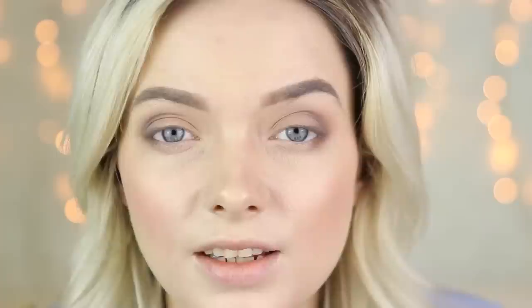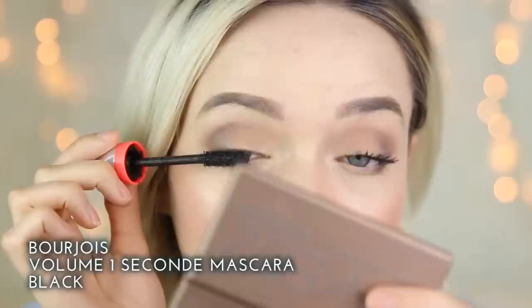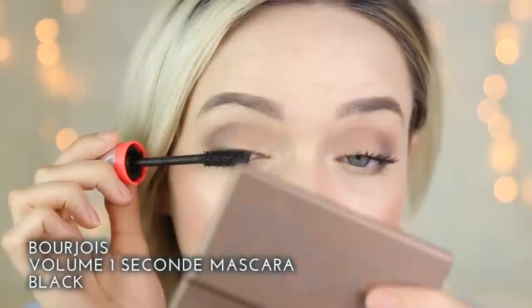To add a little touch of glamour I'm going to be using the Balm's Mary Luminizer applied in the tear duct area. For eyeliner I'm going to be using the Maybelline Big Eyes liner — I'll use the nude end in my waterline and the black end to tightline my eyes. For mascara I'm going to be using the Bourjois Volume 1 Second mascara in black. Finally, to lift my brow bone I'm going to apply a small amount of the Mary Luminizer just under my arch.